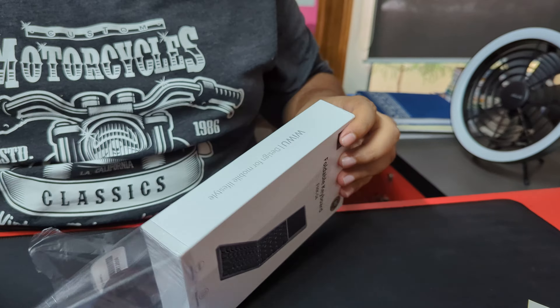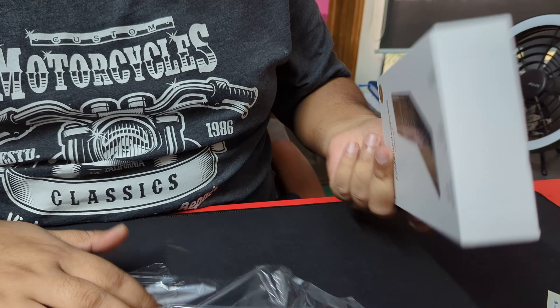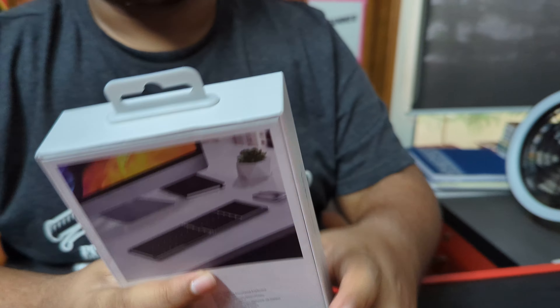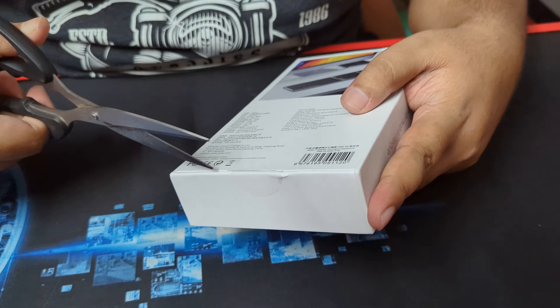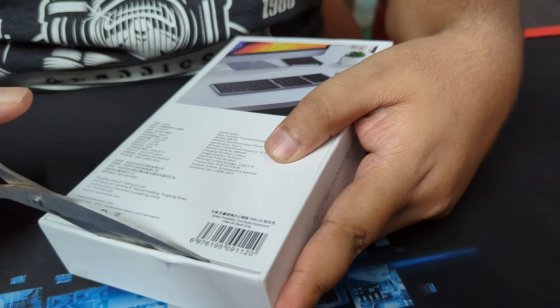How do we get the cover quality? This is the premium product — we were looking at the product. Let's see the sealing. It looks like it. Okay.